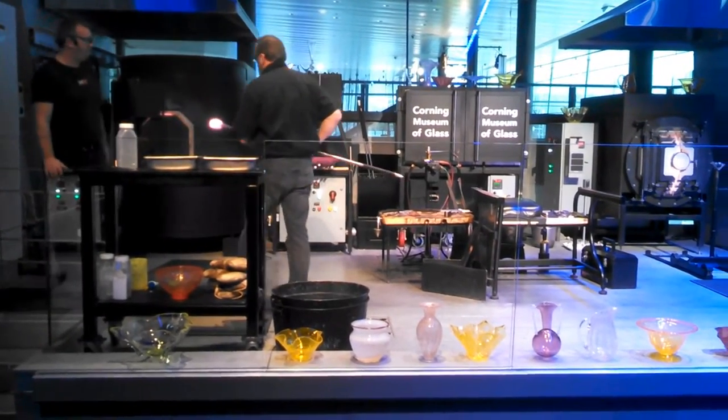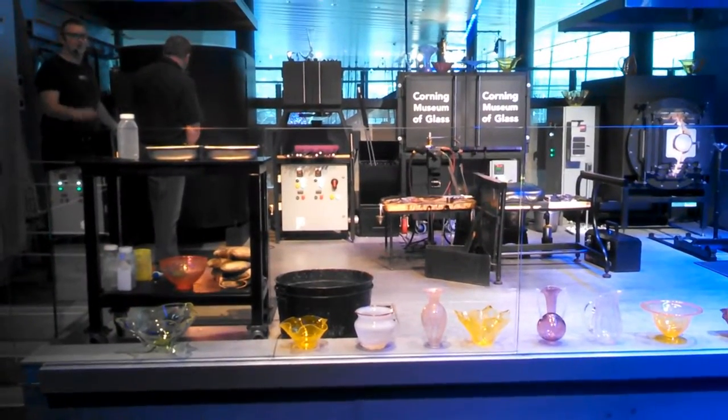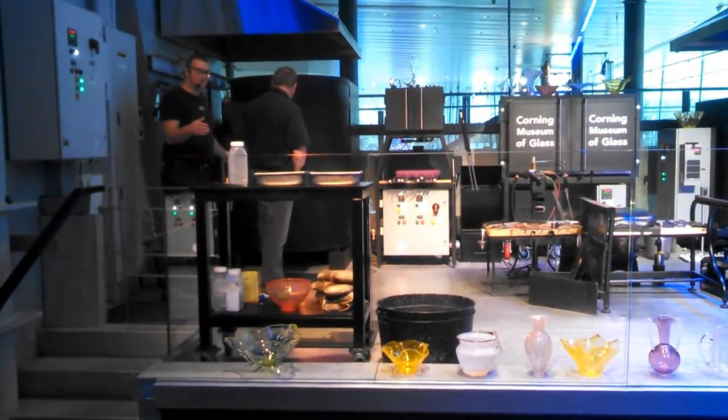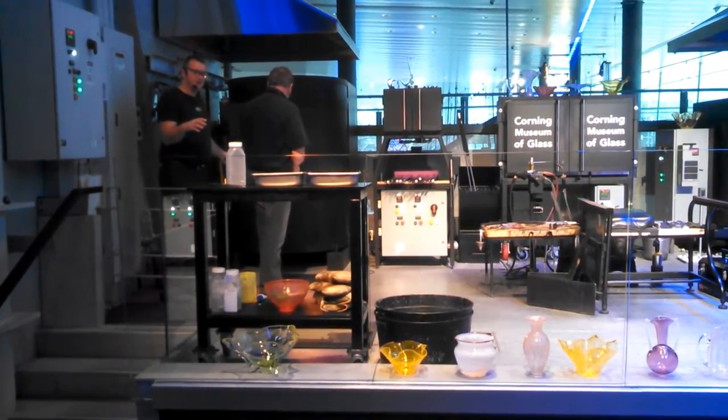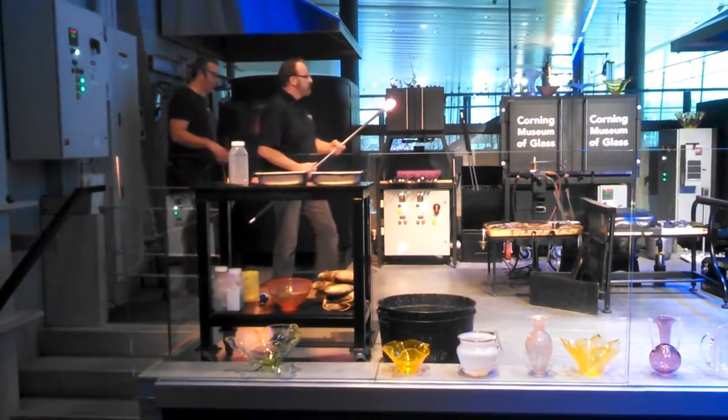He's adding color to it by rolling it in a crushed-up colored glass called Frit. This is one way that we can color the piece — this is the quickest way. All of this crushed-up colored glass just by rolling it heats up very quickly and sticks to the surface.